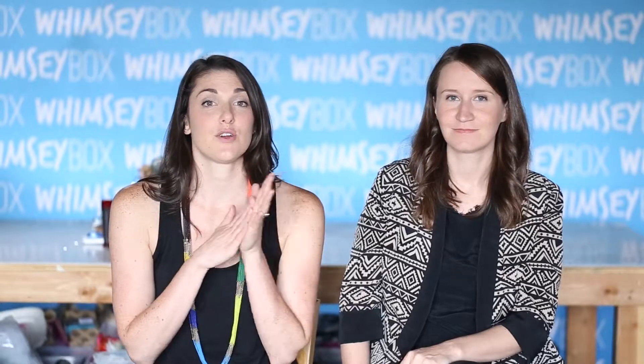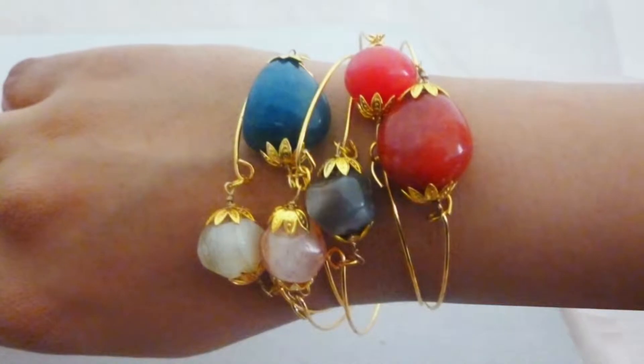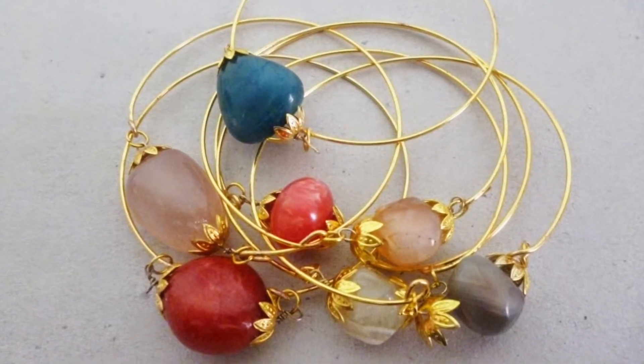Here's a cool jewelry DIY from Jade Eclectic — it's simple yet elegant. It's a faux precious stone or rock bangle made by combining memory wire, bead caps, and one very large bead or stone. You can create a stacking set for a funky, chunky collection of fashion accessories. I just love the way they look in the picture. Memory wire is an underused craft supply, I think.